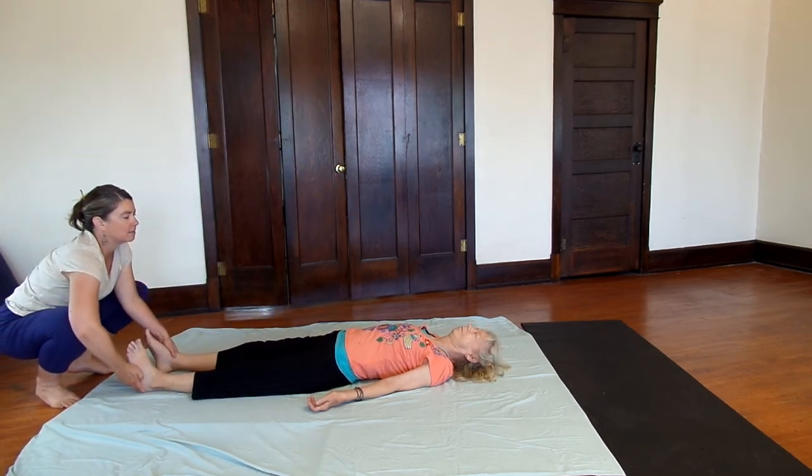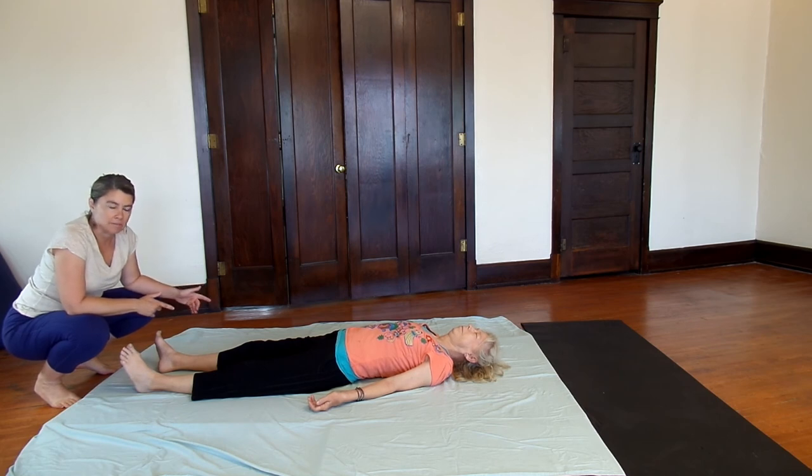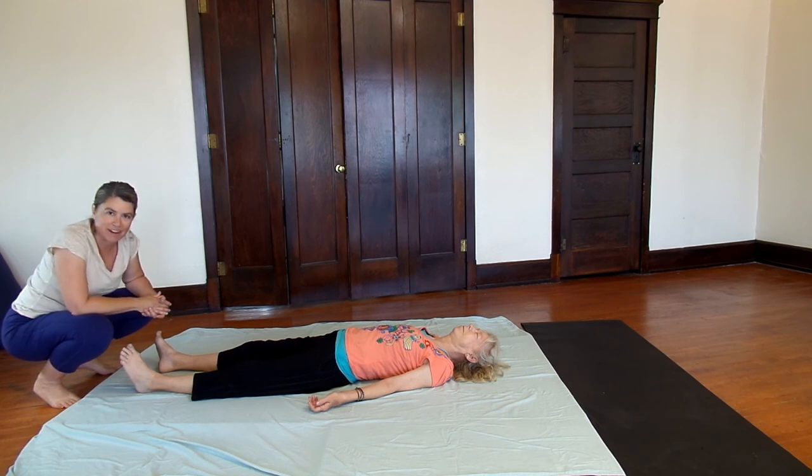Bring the feet back to center. I like to give my client a moment or two — a breath or so — before doing the other side, so the body has time to absorb that and find a little equilibrium. Go ahead and find your partner, give it a try, and let me know how it goes.